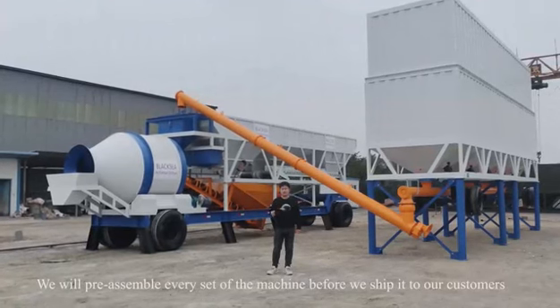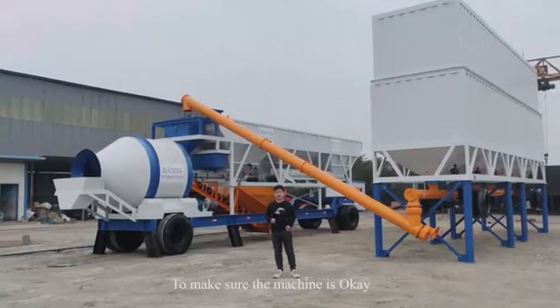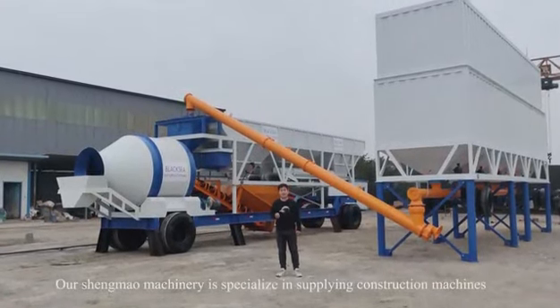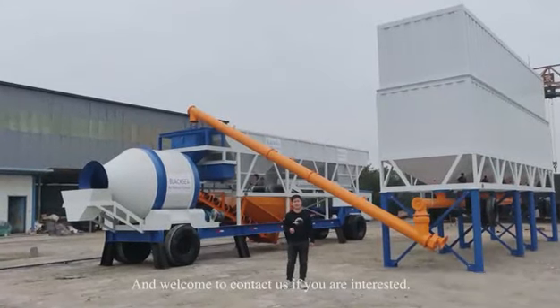We will pre-assemble every set of machines before we ship to our customers to make sure the machine is working correctly. Our company specializes in supplying construction machines. Welcome to contact us if you are interested.